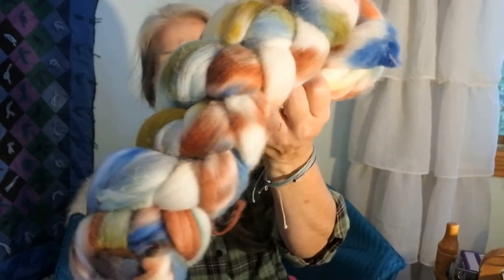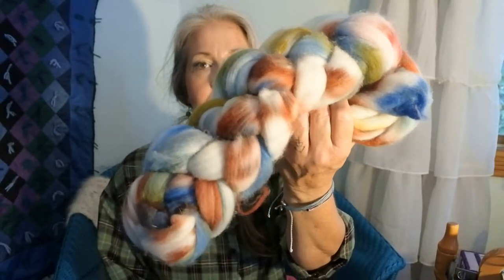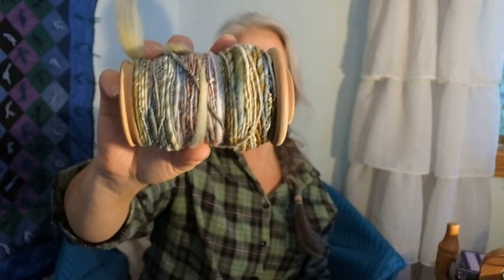First I wanted to show you what I'm going to be spinning today — my Crafty Housewife Yarns braid. I have already spun up this one that I got last month. This is the one I got in September — September's braid of the month. I wanted to spin it thick, so that's what I'm doing. I've already done one bobbin; this one had two braids so I have the second braid to show you.